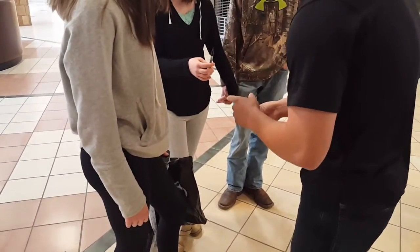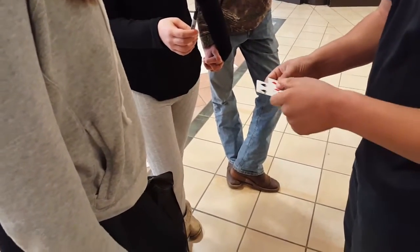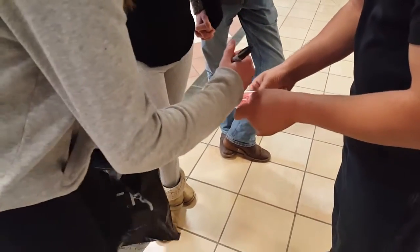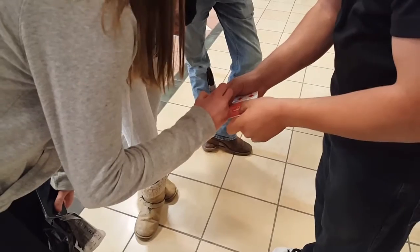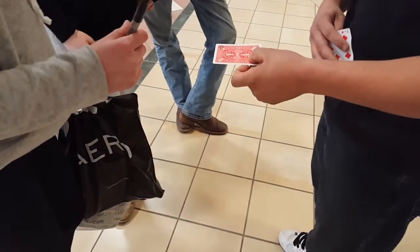Ok, here's what we're going to do — just touch one for me. This one? You're going to take the pen and you're just going to write your initials onto the corner of the card, right here. So just put your initials on the corner. Like I said, right hand or left hand? Right, ok.